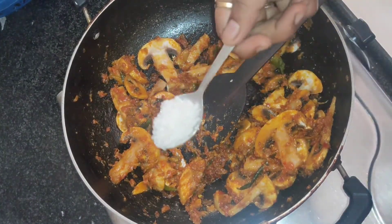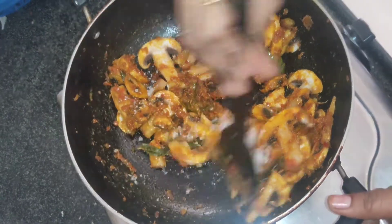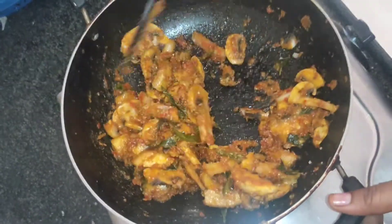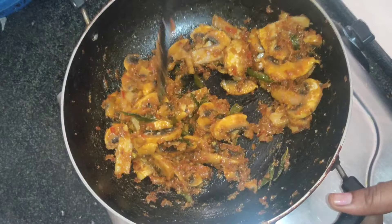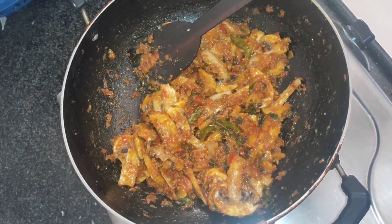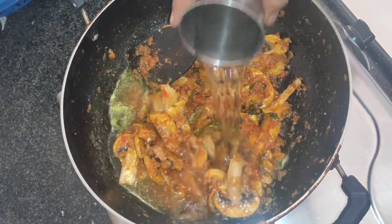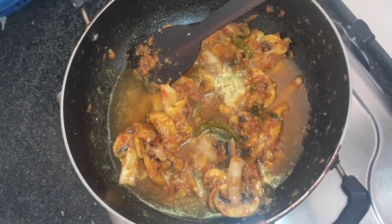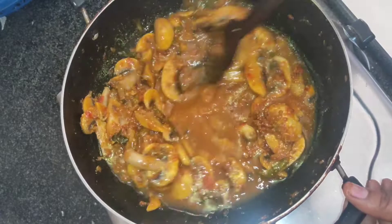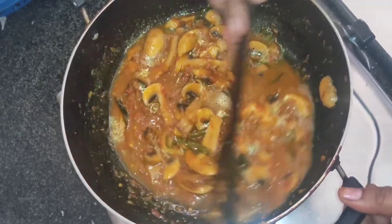After 5 minutes, the mushroom has released its own moisture. Now let's add the required water and salt. You can adjust the consistency accordingly. Cover it again and let it cook.